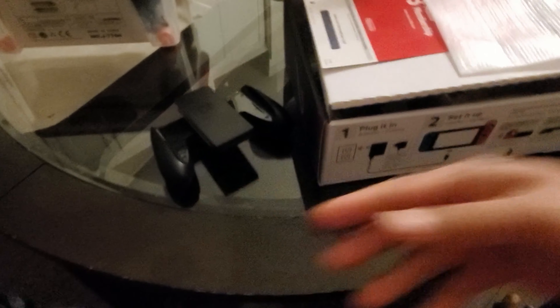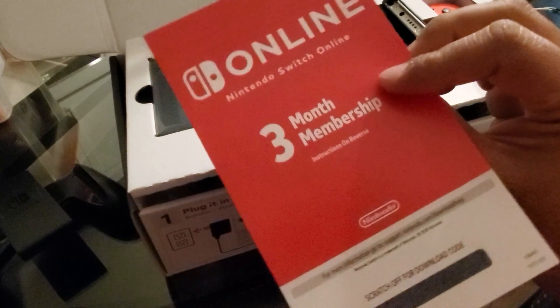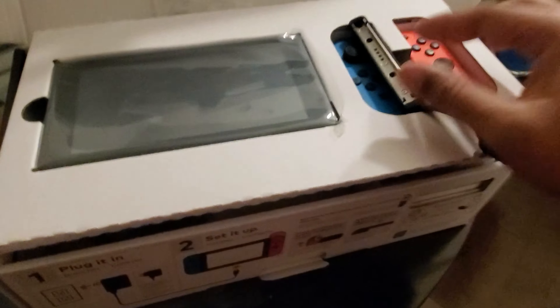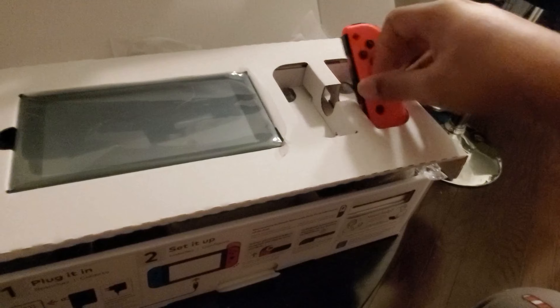And what is this? It's a Switch. It comes with a controller adapter. Three months online membership for the Nintendo thing. Let's see what that will be. Switch console. The attachment for making a single controller. The blue one. The red one. Daddy is taking a video. I gave an HDMI cable.